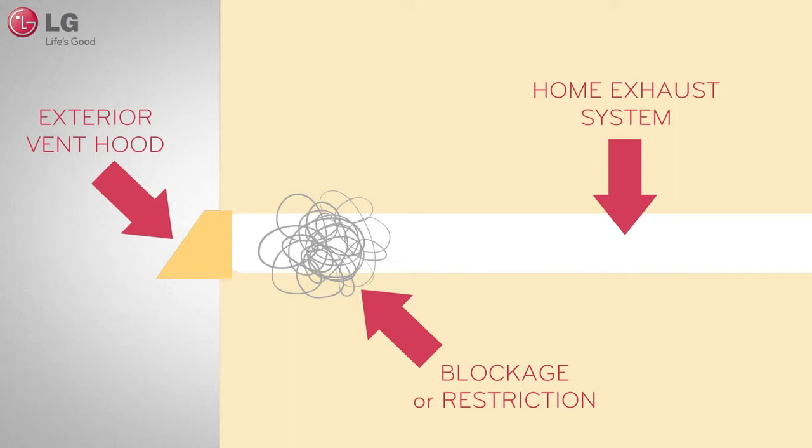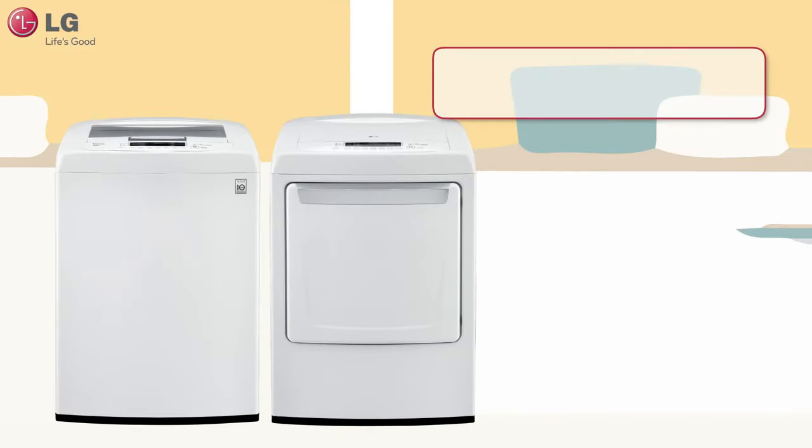Blockages and restrictions in your home exhaust system, possibly caused by lint buildup and debris, can prevent your dryer from running efficiently at maximum performance.